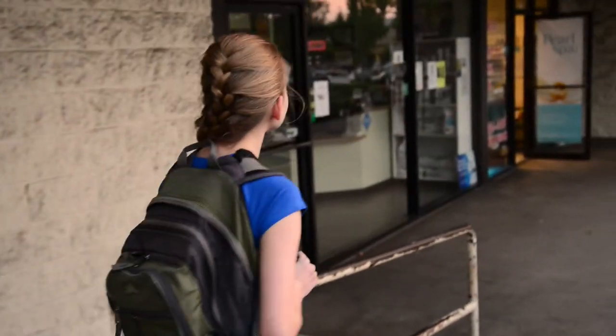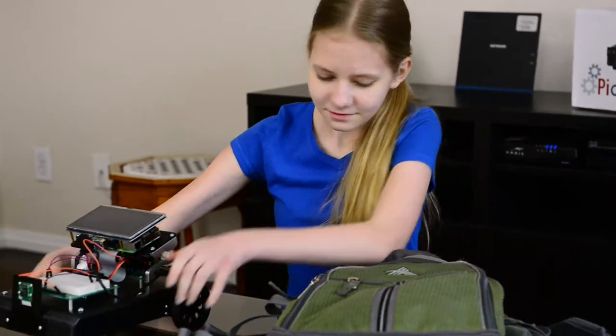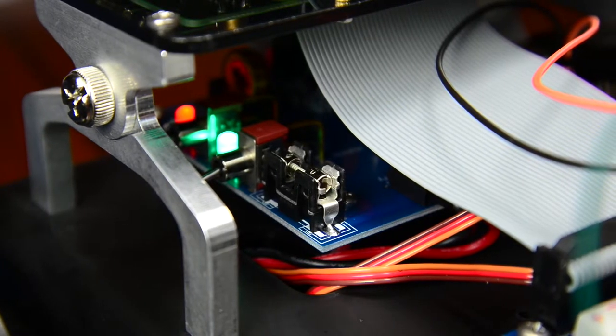Underneath you will find a high capacity, rechargeable nickel metal hydride battery. It is completely safe to use and provides over 3 hours of fun. Once your battery dies, it is easy to recharge — just plug it in. There is even a fuse for extra safety.